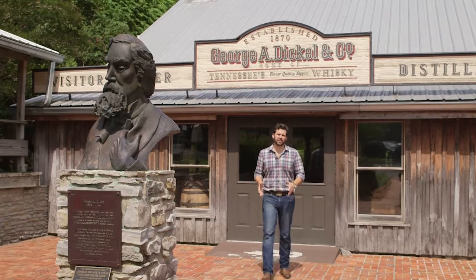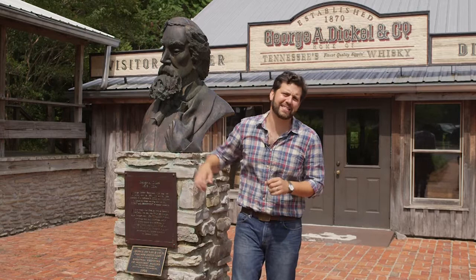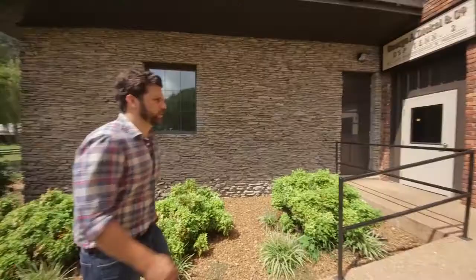Hey, Whiskey Wash. Welcome to Cascade Hollow, home of George Dickel Tennessee whiskey. I'm Doug Craigle, the National Ambassador for George Dickel, and today we're going to be showing you guys how we make our whiskey. After that, we're going to head up to our warehouses and pick out a barrel from our hand-selected barrel program for you guys to review. Now, like we always say around here, water's for washing, but Dickel's for sipping. So let's go try some.